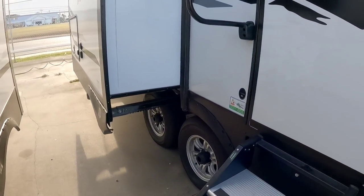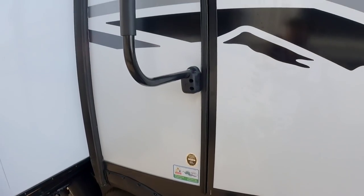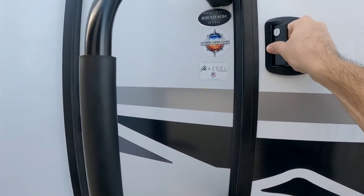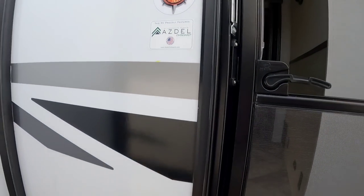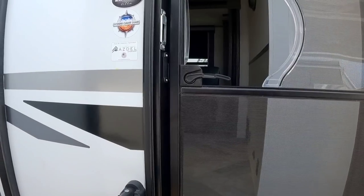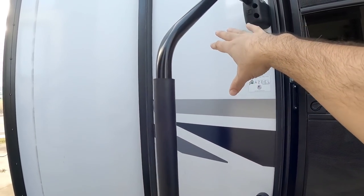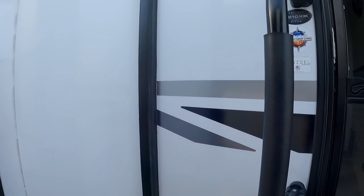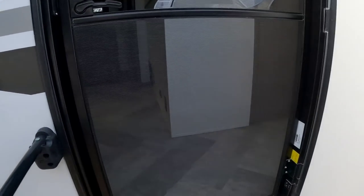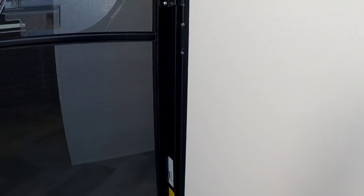Let's step inside this East to West Alta — this unit is the 2810 KIK. A really nice feature is that it uses ASDEL composite panels for the sidewall. If you haven't seen my channel before, ASDEL is a composite panel that fiberglass is laminated to, so you don't have to worry about delamination. It also has a nice friction hinge door — probably the most friction I've seen in a friction hinge door in a long time.